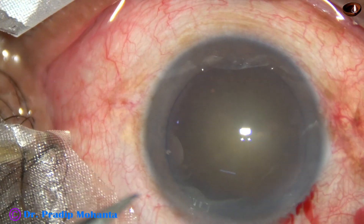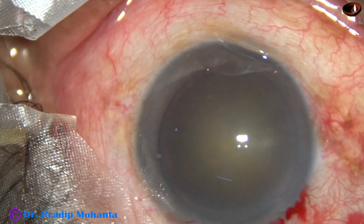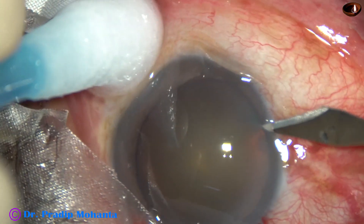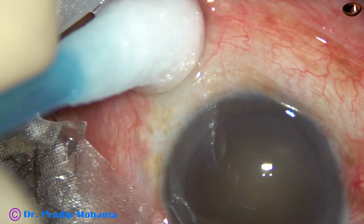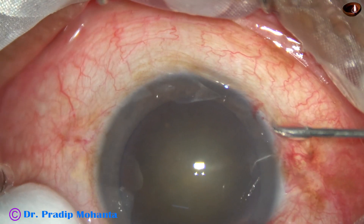Now, this is a side port on the left side of the main incision, about 2.5 clock hours away. And this is another small side port on the right side of the main incision, about 3 clock hours away.